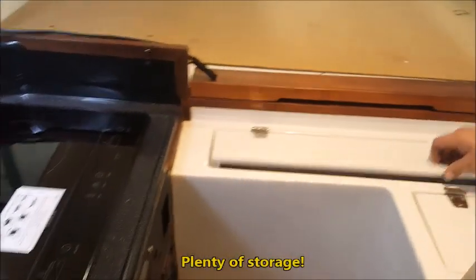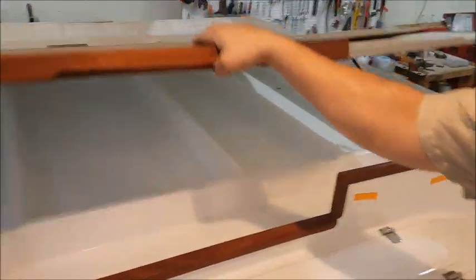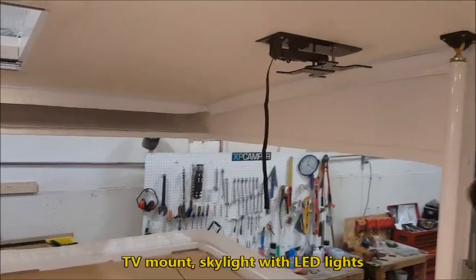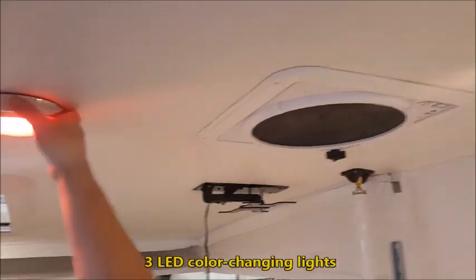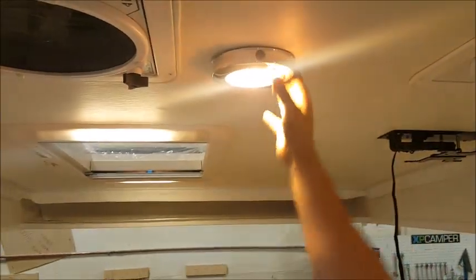There's plenty of storage everywhere, including under the bed as well. We have a TV mount, a skylight with light, two exhaust fans, and three color changing lights — pretty sweet.